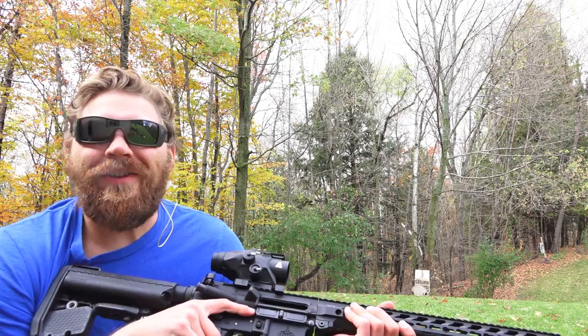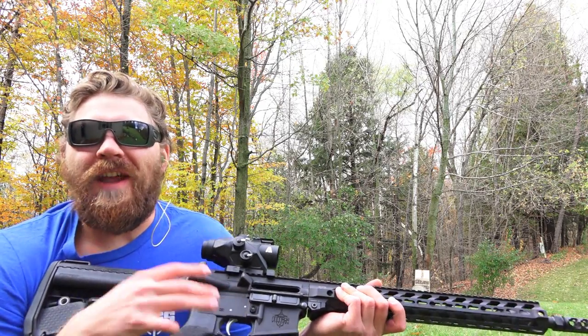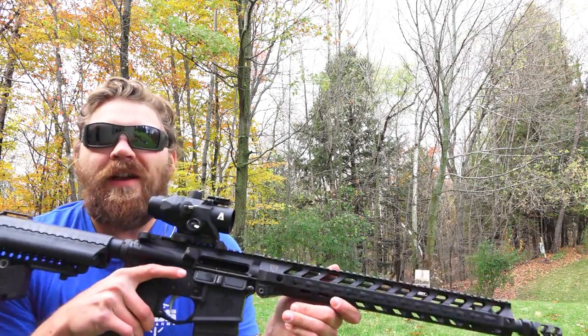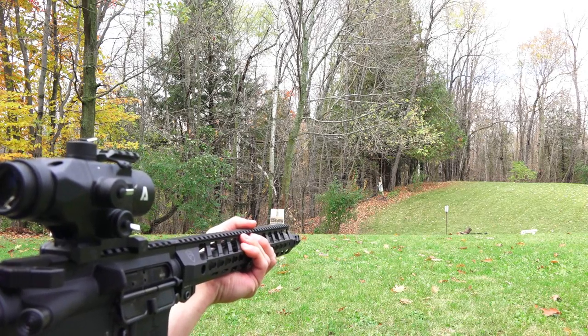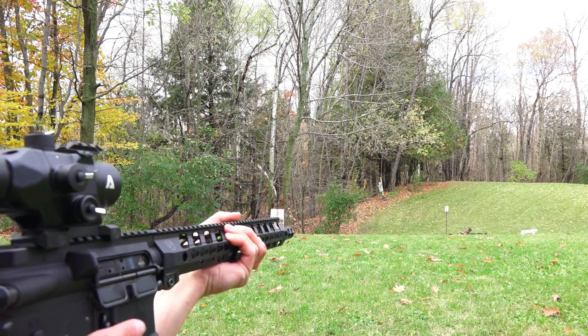I had a little wobble with the target there at first because it turned on me, but follow-up shots were very easy to handle with the MROC and the MGS Citizen rifle. Impressive as always — Atibal is making some nice products at a fair price. Let's keep moving — here are just a few more quick shots with the Atibal MROC and the MGS Citizen.